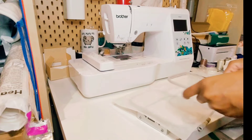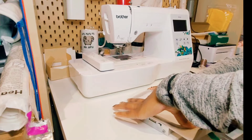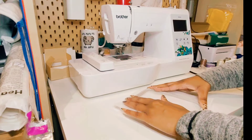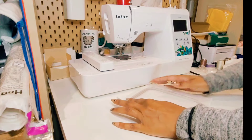I like to use the no-show mesh stabilizer on baby onesies because the onesie tends to be on the thin side. With the no-show mesh stabilizer, when I'm done my embroidery design you can't really see the stabilizer behind it.